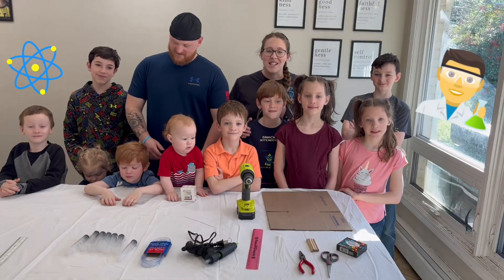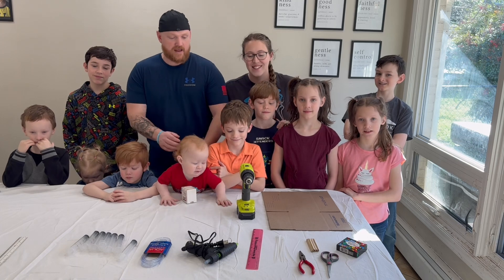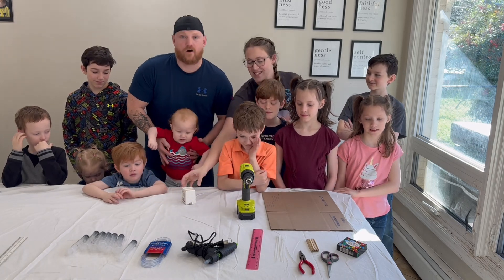Welcome to the Cellar Science Series, where we test just how kids-friendly science experiments actually are. Today we are going to be building a robotic hydraulic arm.